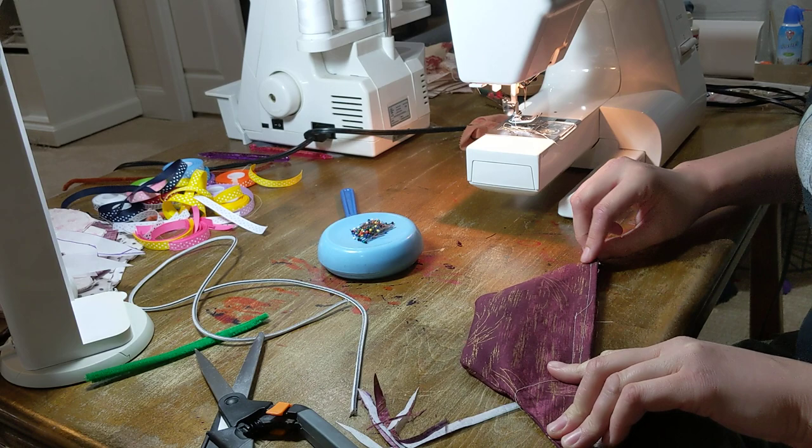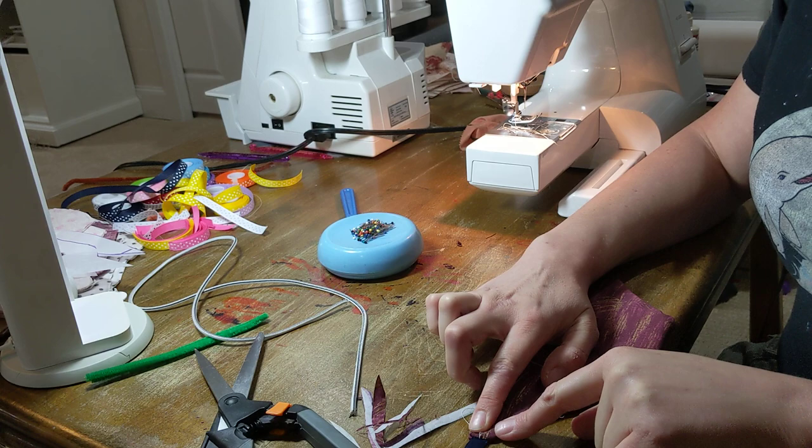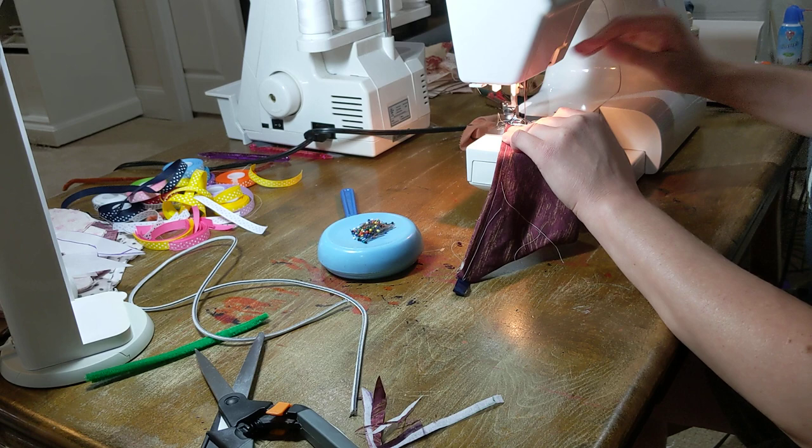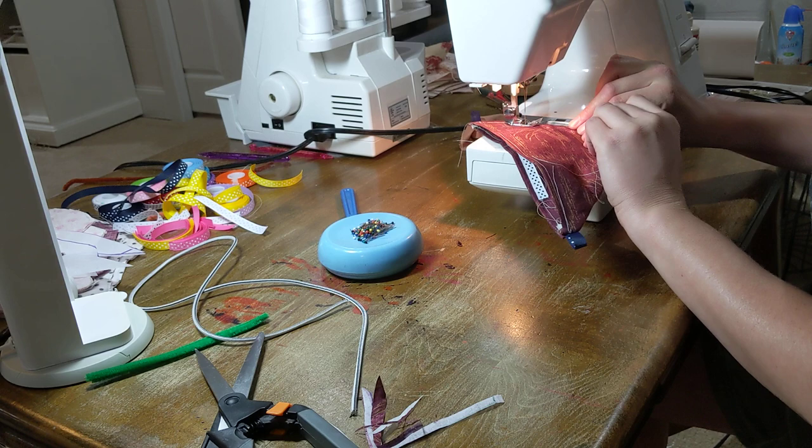Then we're just going to top stitch all the way around the side and bottom again, taking special care to try to catch this area with the ribbon. My machine does not like to start up at the top — it just gets stuck — so I go about half to three-quarters of an inch down and then back up to get that.